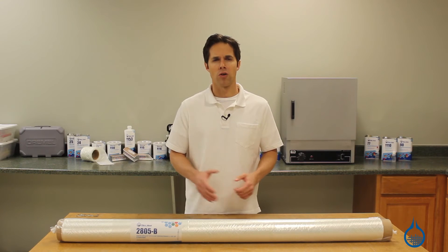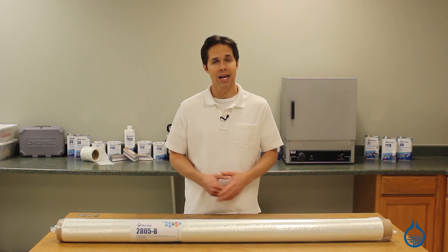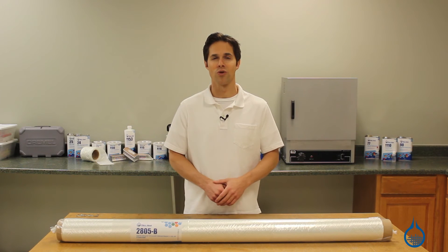The Ceratex name on all our stitched fiberglass means you won't find better quality in this category, and with the first quality commitment from Fiberglass, you can count on the same finish, sizing, and handling characteristics every time you order from us.